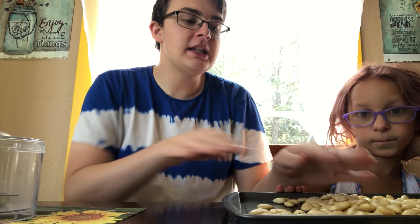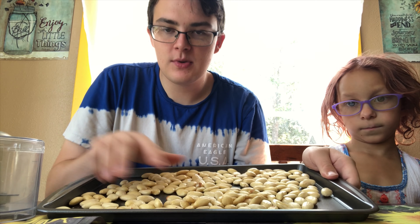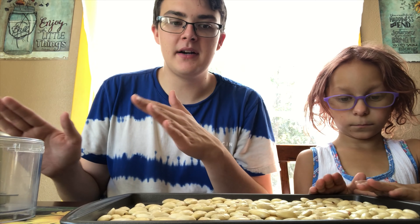The first thing you do — something I did before — is blanch the almonds, which means to take out the skin. I'll insert a small clip of me doing it last night.